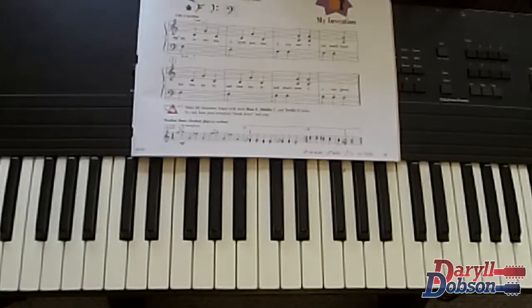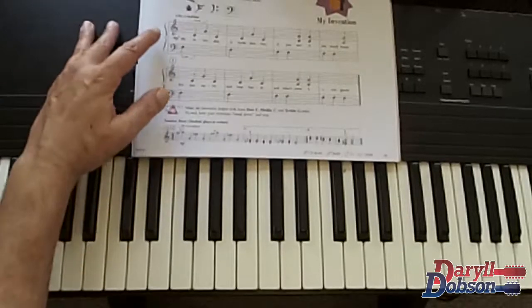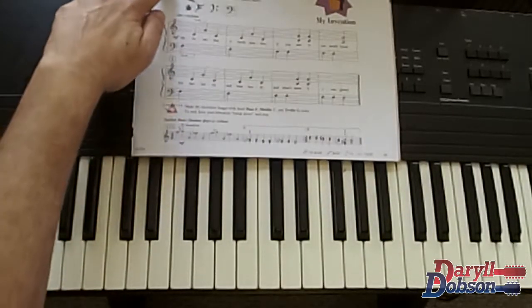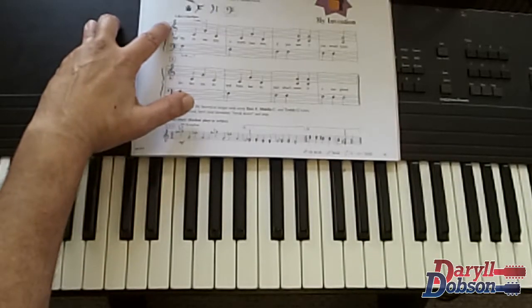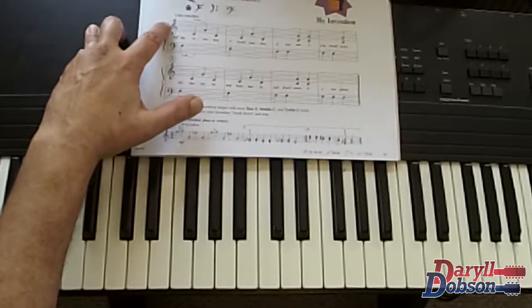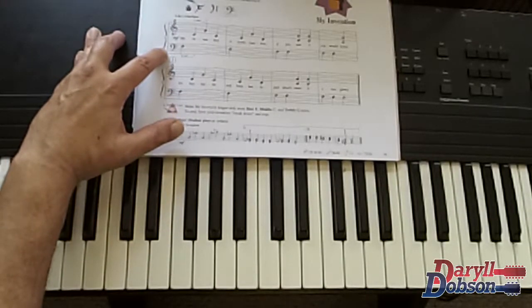This is always a student favorite when we start playing piano — my invention. Now we're going to play some notes here in the bass clef, which is also called the F clef. We have the treble clef and we have the bass clef — two clef signs. The treble clef is the upper staff, and the bass clef is the lower staff.